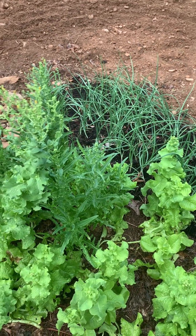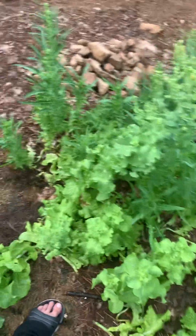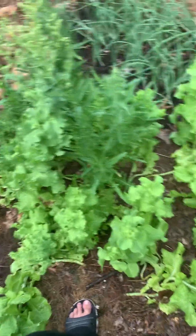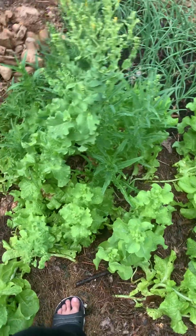What will happen is they will dry and when they dry, they fall to the ground. And then come the next season that they can grow, you will have a bunch of lettuce come up.